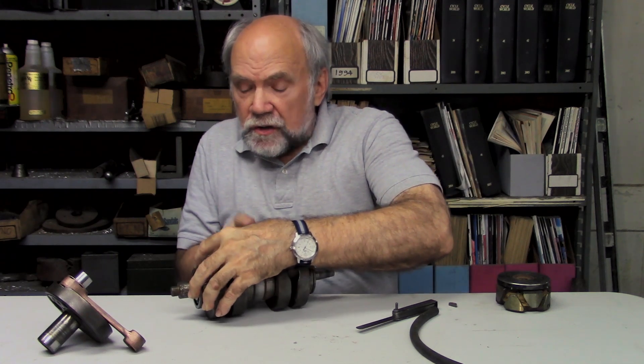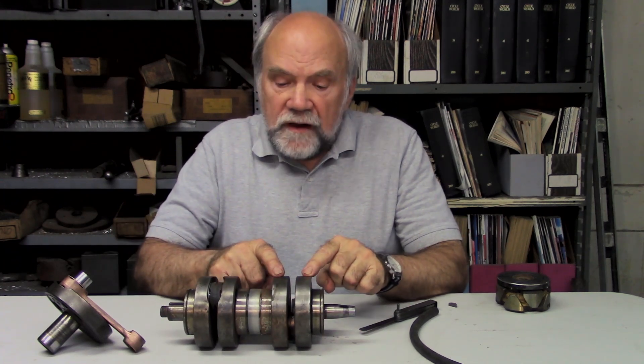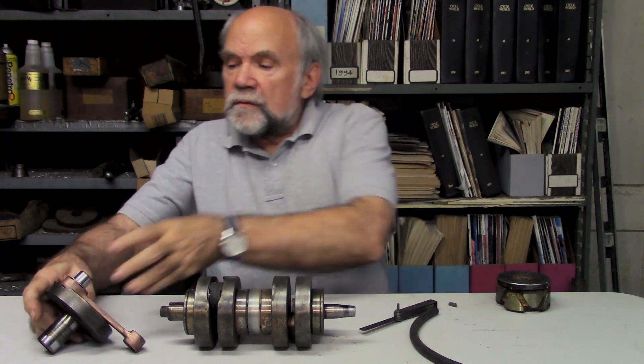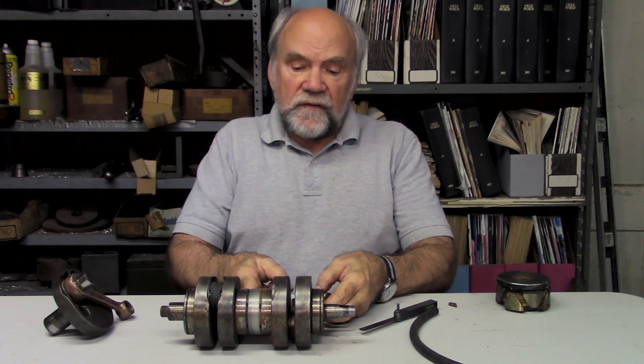This is a two-stroke crankshaft, but it also can happen in four-stroke crankshafts. Here's a pair of flywheels. They're joined by a crank pin, which is this part. That crank pin is pressed into each of the two flywheels.